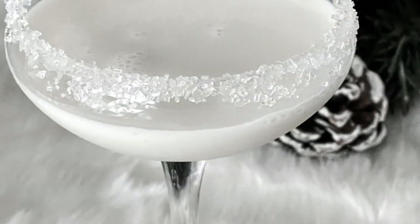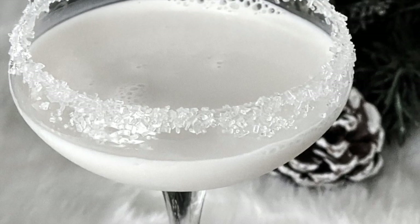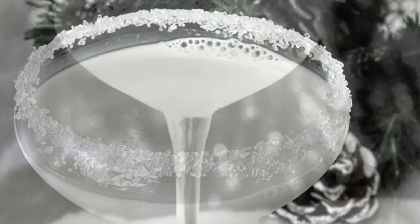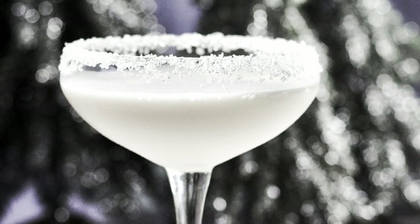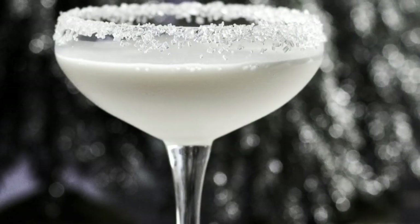I hope you guys enjoyed this video. If you make this cocktail, please let me know down below — I always love to know how they turned out for you. Otherwise, please like and subscribe and we will see you next time at Homemade Food Junkie. Bye-bye.